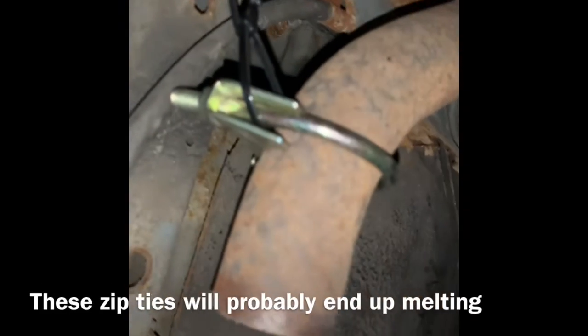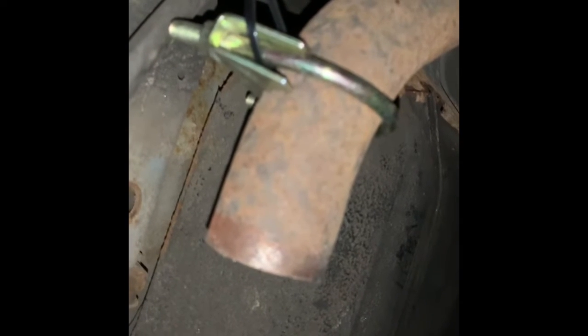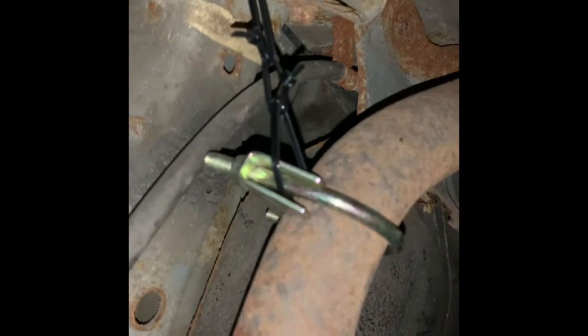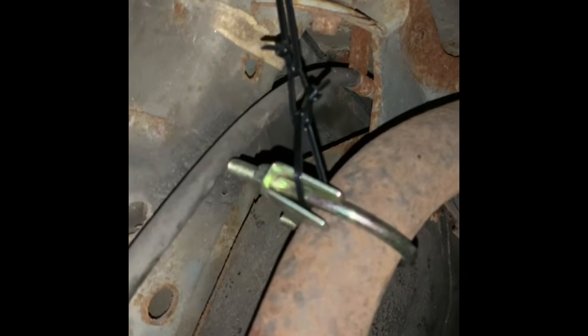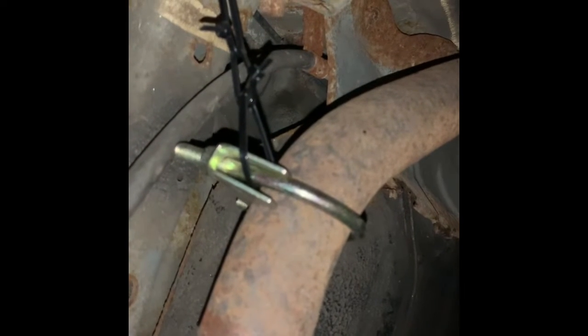I just cut off the excess zip tie ends and it's holding together temporarily. I'll rig something up - maybe just a simple tack weld somewhere - and then get the new piece of piping and the new muffler all on. Soon I'll be able to drive on my own once I get my license in about a month. Right now I have to drive with someone who has a license, and I want the exhaust sorted out because I'm currently driving without a muffler which isn't the safest, but just keep it at low revs when you go past the cops.